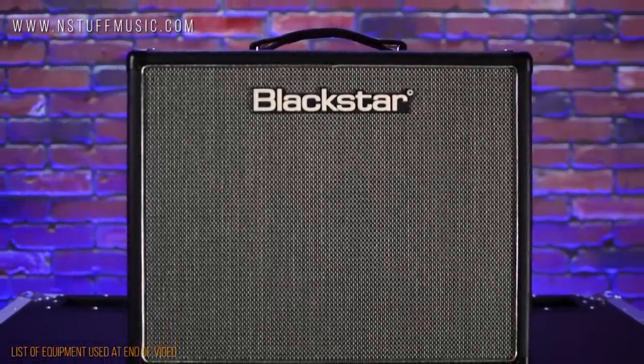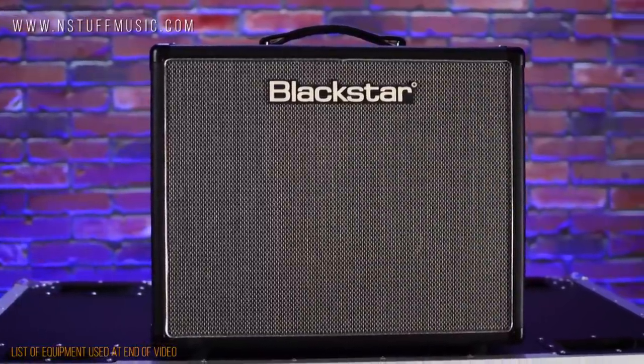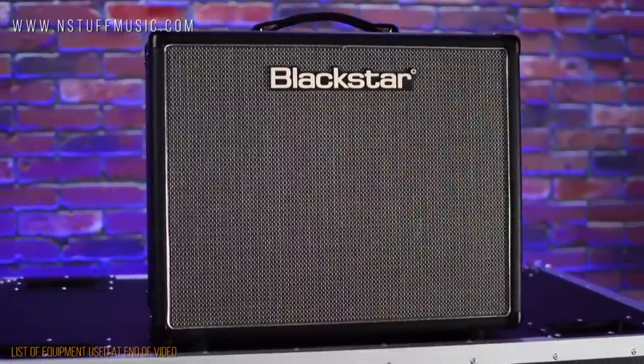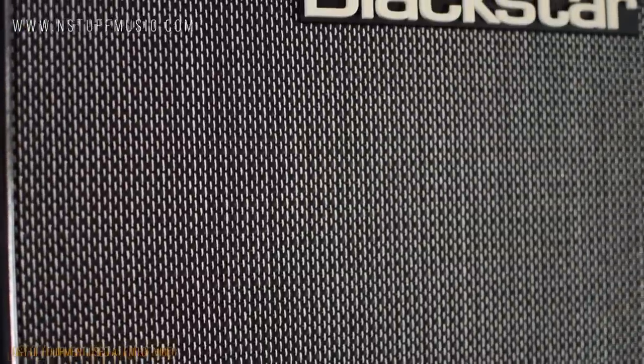The Blackstar HT20 MK2 is a 20-watt, two-channel, tube-driven combo amp that can produce everything from chiming boutique cleans to on-the-edge crunch or full-on distortion, featuring a single 12AX7 preamp tube, two EL84 power tubes, and a single 12-inch Celestion 7080 speaker.